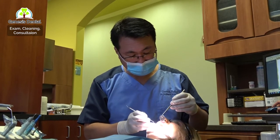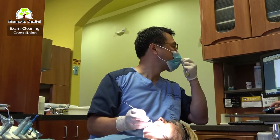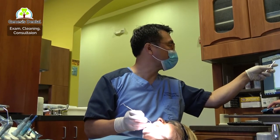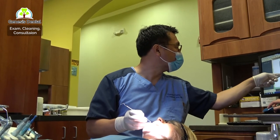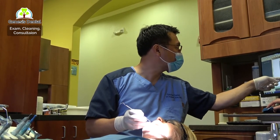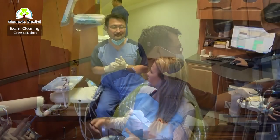Tooth number seven, and tooth number eight and tooth number nine. Composite on tooth eight — the distal surface, mesial line angle, and inside the edge.